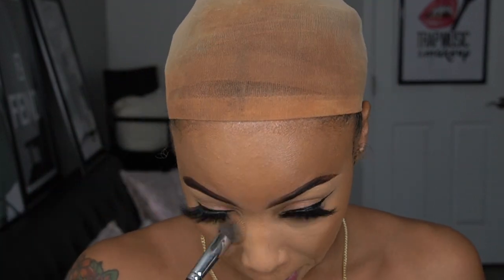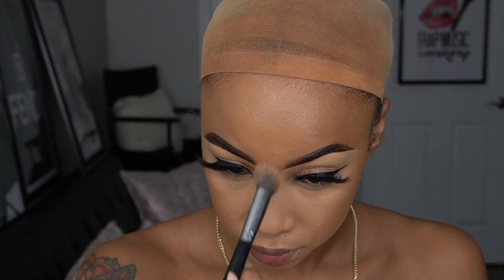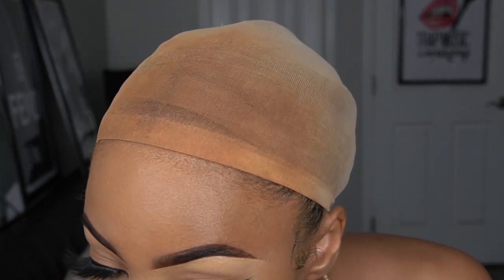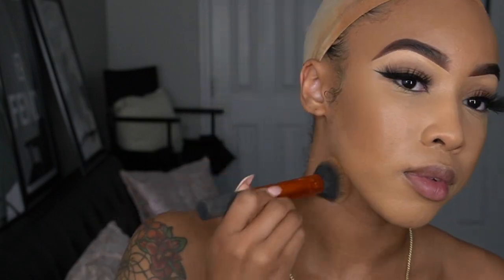After that, I'm going to set with my Too Faced Ethereal setting powder — it's one of my favorite setting powders ever. Under the eye, I'm going to use the Sephora Micro Smooth powder to set on top, because it smooths out any lines and wrinkles the setting powder couldn't get, since it's more finely milled and gives you a smoother finish.